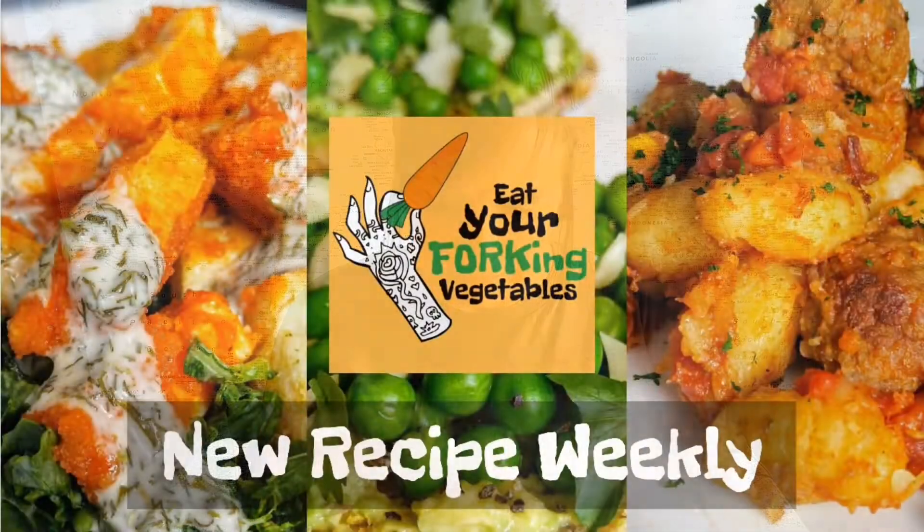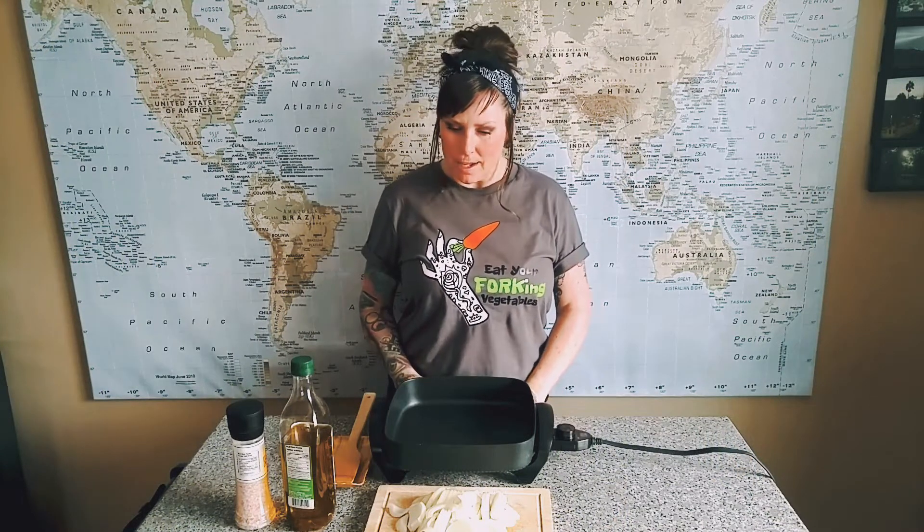I'm not crying, you're crying. Let's caramelize some onions. Hey guys, welcome again. Let's get into this. Today we're going to caramelize some onions.